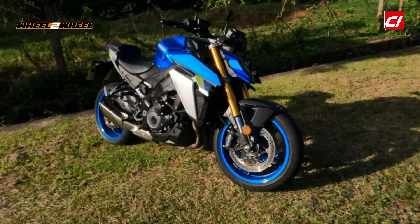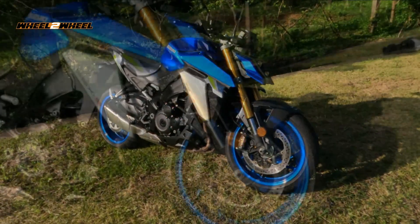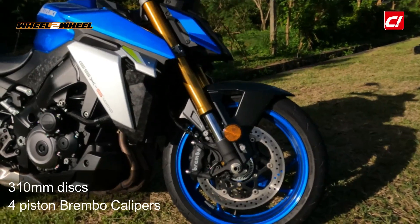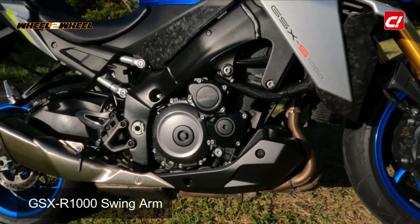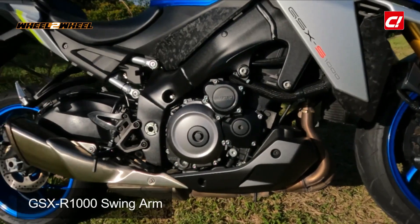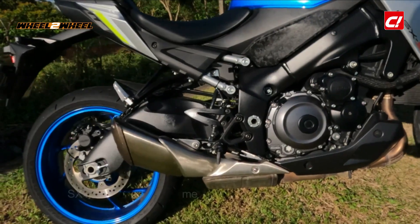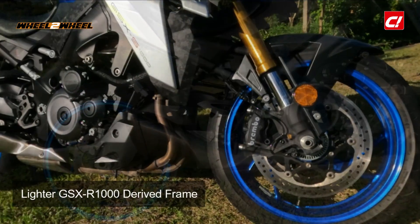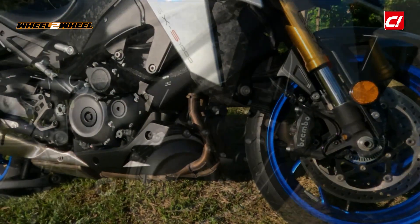Let's start with the parts that have been retained from the original GSX-S1000. The Brembo calipers, the 4-piston calipers, are still the same from the previous generation, as well as the chassis and swingarm. This swingarm unit, for a fact, came off of a GSX-S1000, and this frame is also based on a GSX-S1000's chassis, although this one is a lighter unit than the GSX-SR's.